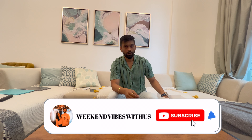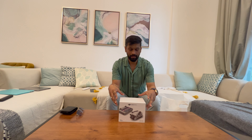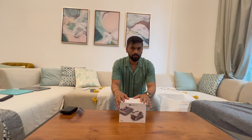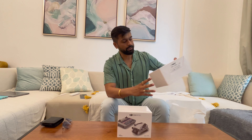Today we are going to do an unboxing of a very latest product in the market, which is the DJI Mini 3 Pro Drone. I have got this drone with the DJI Flymore Combo.